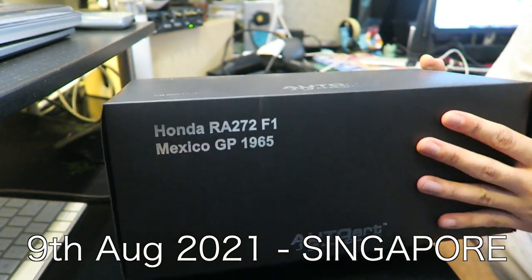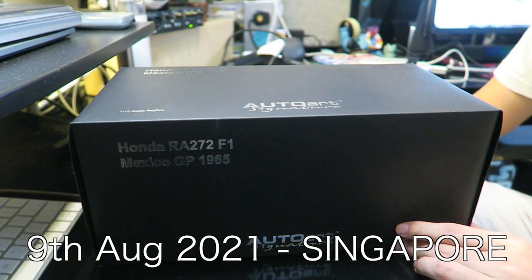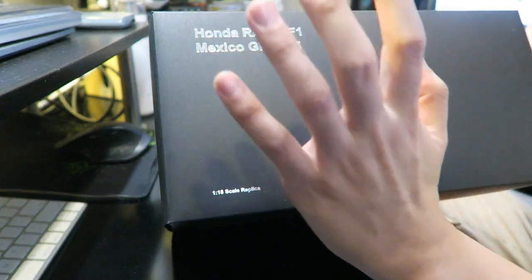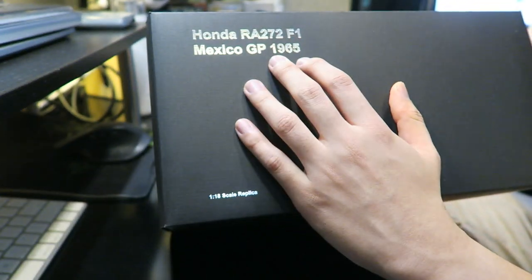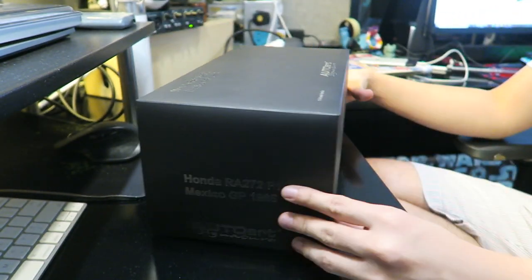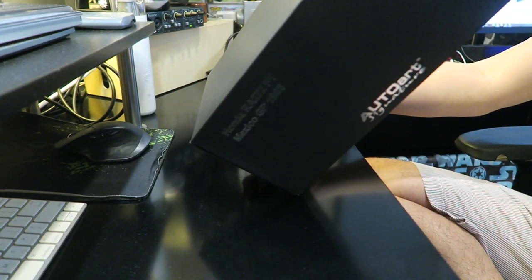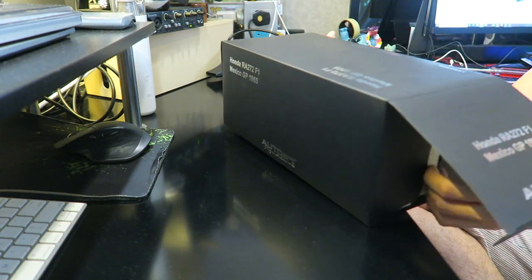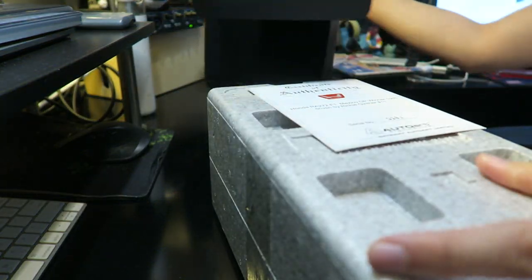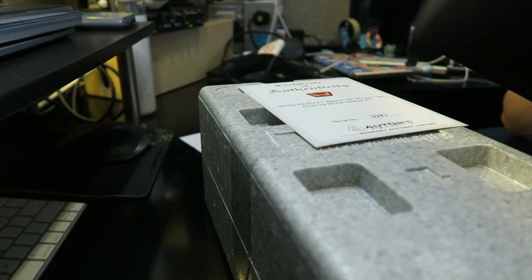This is exciting — this is the 1/18 scale AutoArt Honda RA272 F1 car, and this is the model of the car that was racing in the Mexican GP in 1965. I will explain a little bit more as to why that's so exciting in a moment, but let me just get into the box first and show you what's up with this.